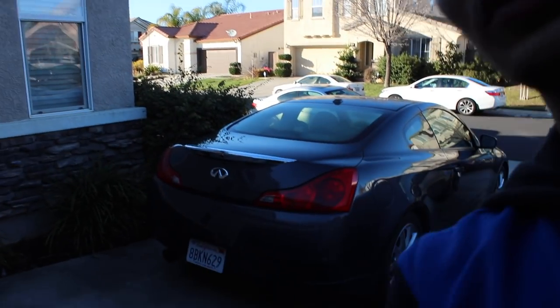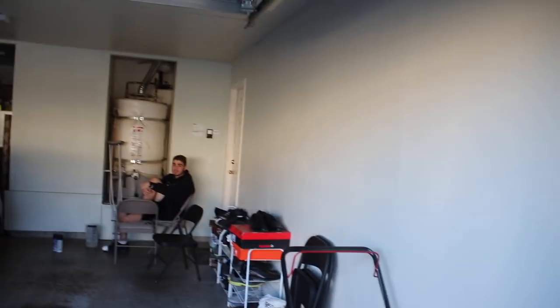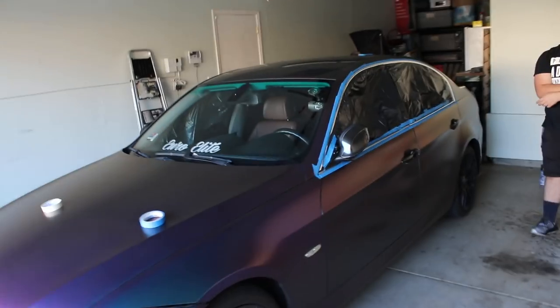Let me introduce you to the G37 — it's Mecky's new car. We're going to transform this car into a beast in maybe two or three months, just keep watching and see what's going to happen. We're going to Plasti Dip Mecky's car as well. While we're doing Noor's car, we're going to paint both of them at the same time.